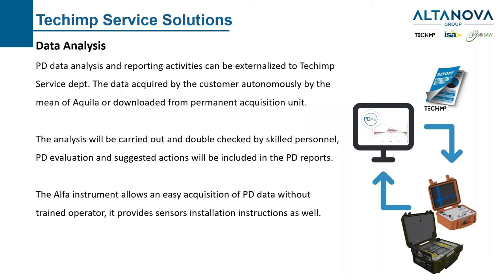We also provide data analysis services. Some customers perform the acquisition on their own and send us the data. Others have permanently installed acquisition units and can download and send the data to us. We also have a solution with a portable instrument — called Alpha — designed to make good quality PD measurements autonomously without a skilled operator. This unit came out of our service department experience. Asset managers often perform PD tests once every six months, so it's hard to remember all the required steps for a proper PD test.